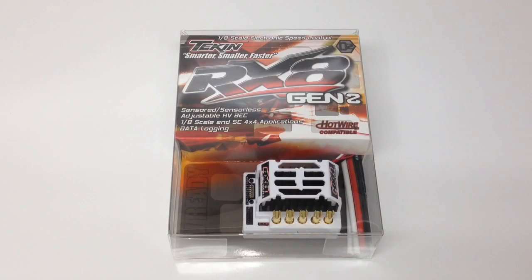Alright guys, Rich here from the RRC Network and this is going to be an unboxing of the new Tekken RX-8 Gen 2. This is an 8th scale electronic speed control but also has the potential to control almost any motor on the market. This can control sensored or sensorless motors, brushless or brushed, has the new adjustable high voltage BEC, and has data logging now through hotwire. So let's go ahead and open this thing up and take a look at what you get inside. We'll go over some of the specs as far as what's different between the old RX-8 and the new one.